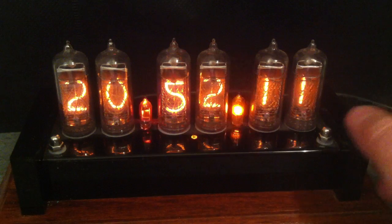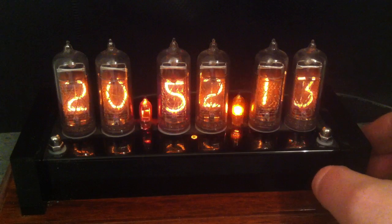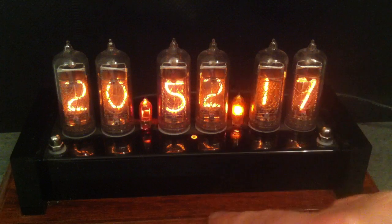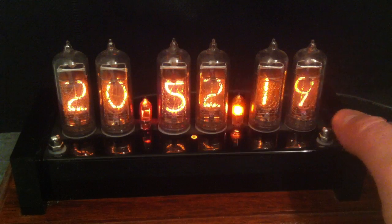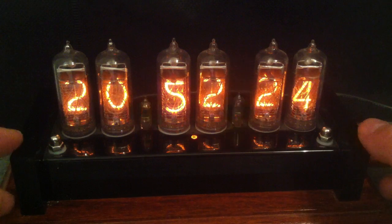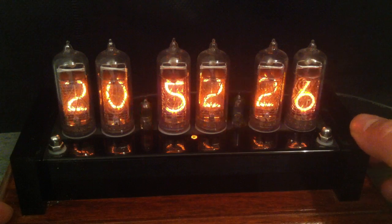This particular clock is made by a chap called Stephen Ward, and I think he's based in South Africa. I love the wooden plinth and the piano black surround. As well as displaying the time, there's an awful lot of settings that you can make on this clock to make it behave differently.